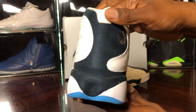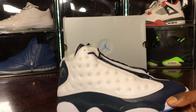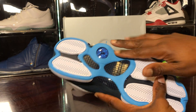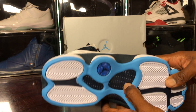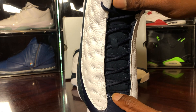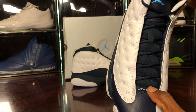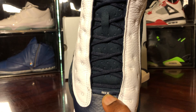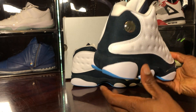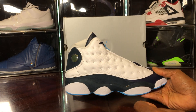Actually no, same thing — I thought it'd feel different but it's the same. Let me fix my lighting here. Of course you've got the Carolina blue bottom, carbon fiber — typical Jordan 13. You have the Jordan branding in obsidian, obsidian tongue, embroidered Jumpman, and the 13 down here. Typical hologram, nothing different.